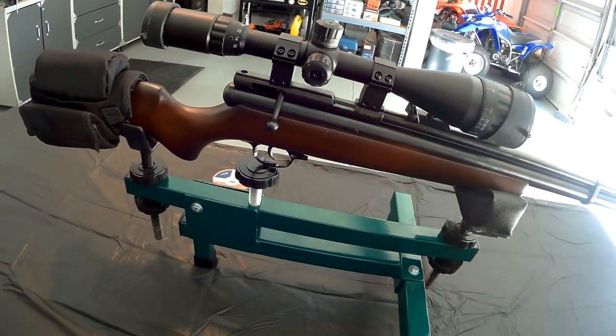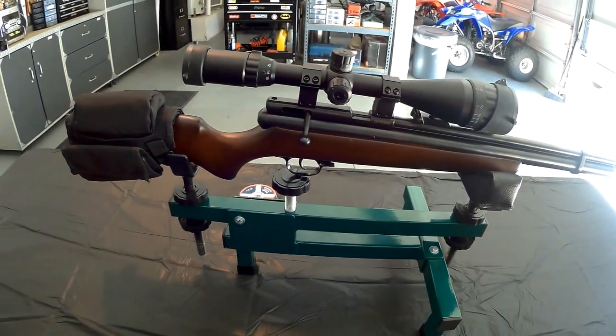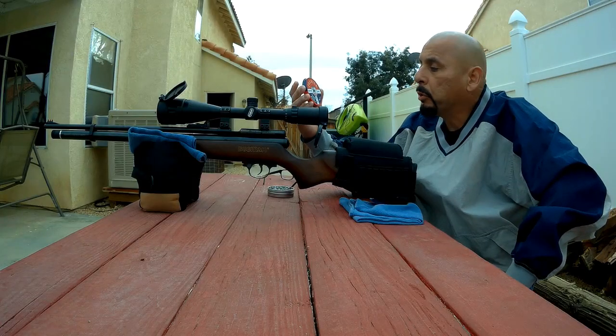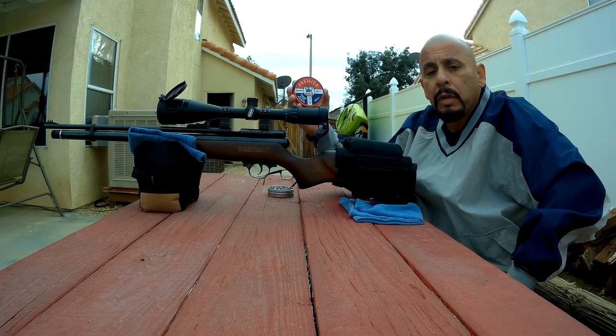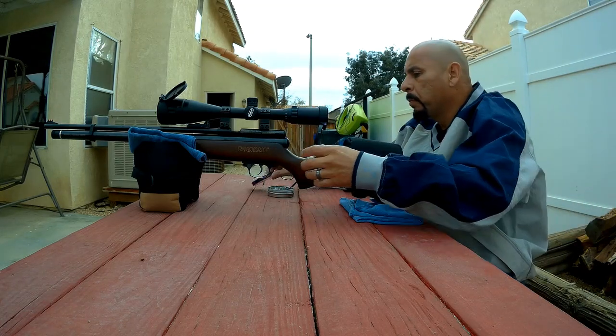I'll take a few shots — hopefully my neighbors don't freak out, so stay tuned. I'll be shooting the Premier Dome pellets, the 14.3 grain, and I'll take a few shots to see how they do.